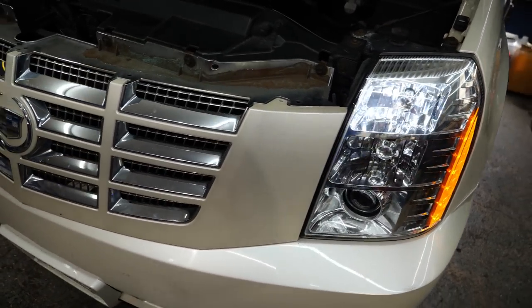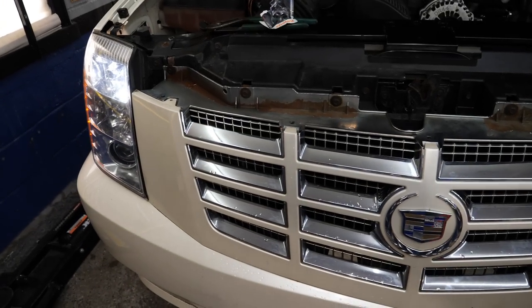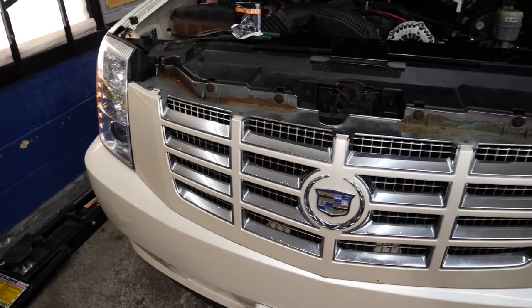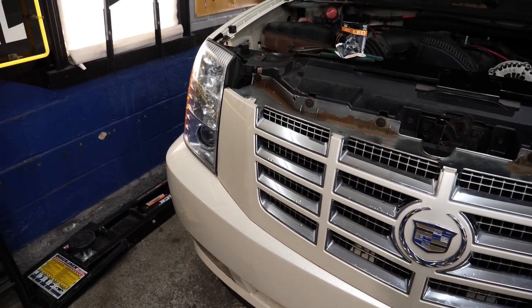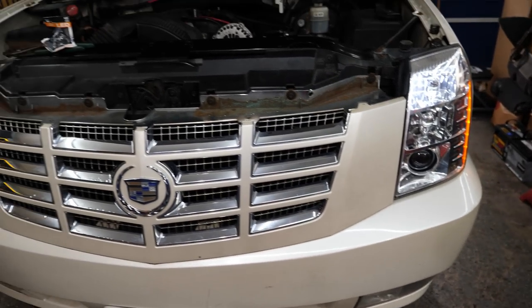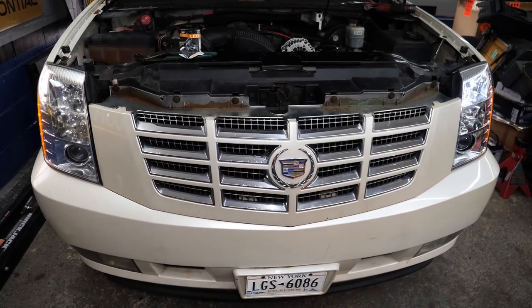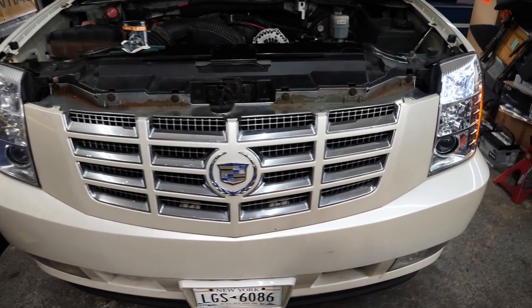Well, it's a small victory, but it is something. We fixed the burnt out or missing daytime bulb. It just turned off as soon as I said I fixed it. You've got to be kidding me. This thing absolutely hates me.